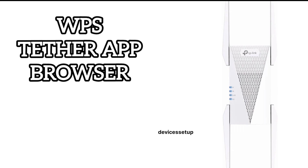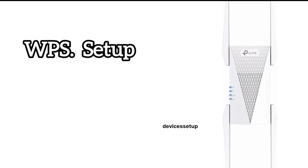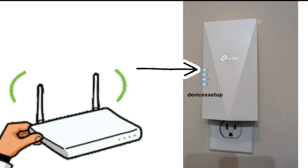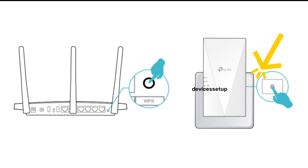Let's start with the WPS setup first. You will first have to plug the extender in the same room as the router and wait until the power LED on it gets stable, which usually takes around 60 seconds. After this, press the WPS button on the side of the extender for around two seconds.